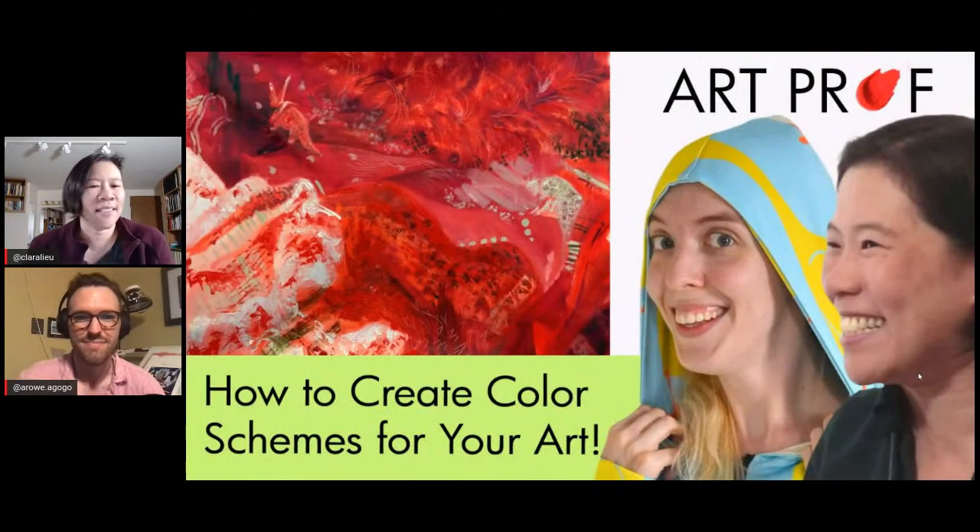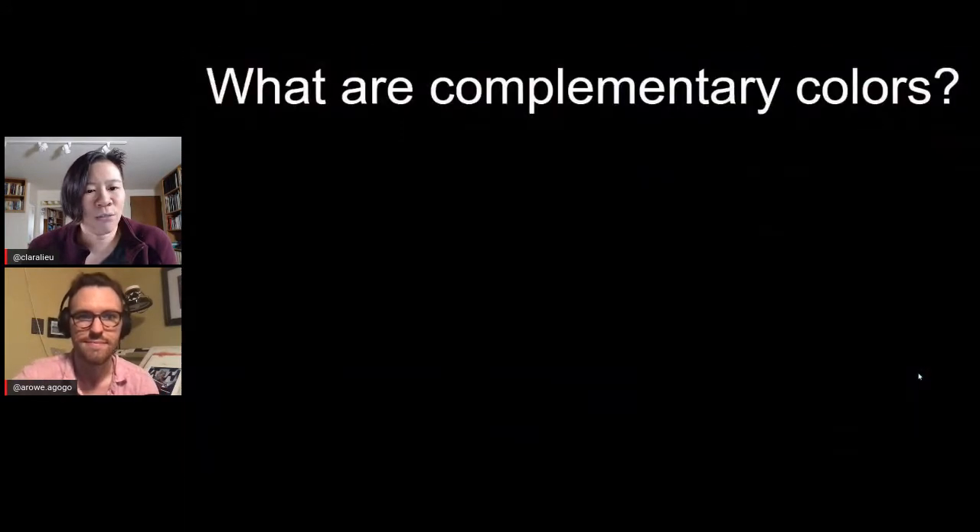Color is such a huge topic, and what's really hard for people is it's so overwhelming. What we're going to try to do is boil it down to the essentials — the things that you cannot live without. Today we're going to start with complementary colors.